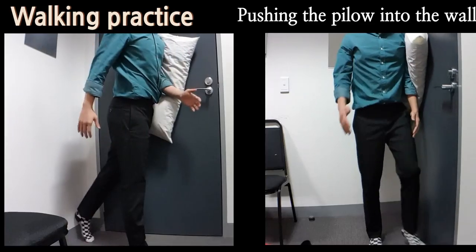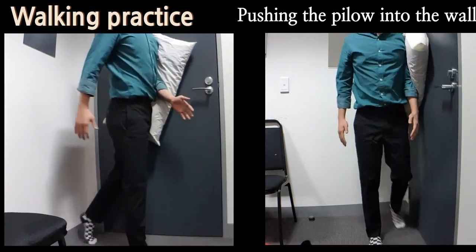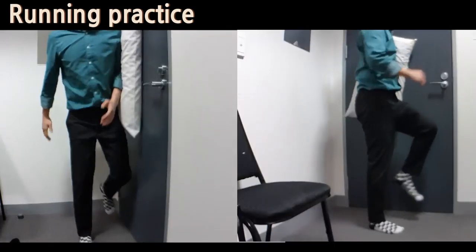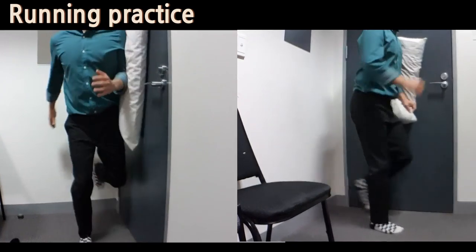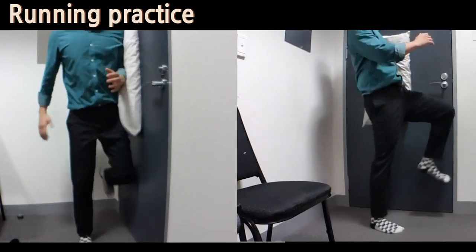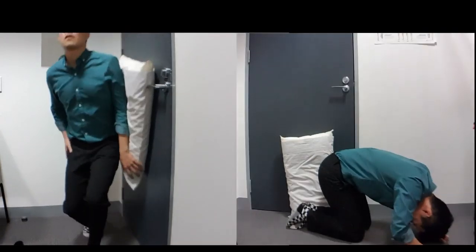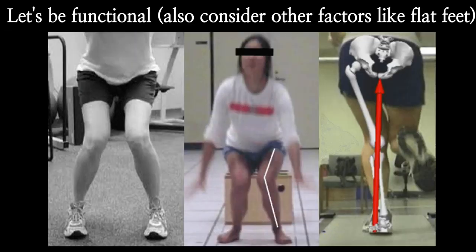After that, you can use a pillow to do more dynamic movements like a walking and running pattern. In this exercise, push the pillow against the wall — just a little pressure. Put more weight onto the outer side of the foot and keep your knees in line with your toes or slightly out to the side, so the knee doesn't come in. Keep the pelvis level the whole time. This trains your hip muscles to stabilize the pelvis every time you take a step.